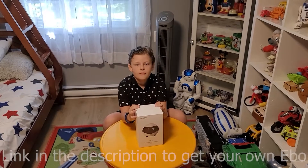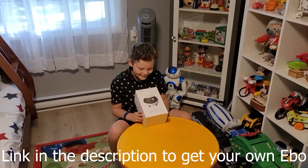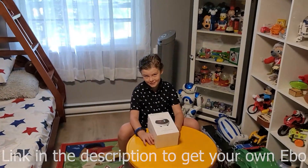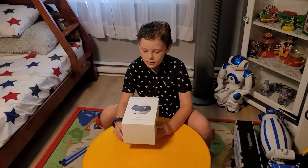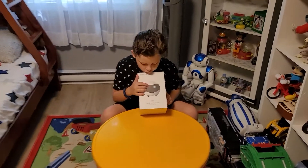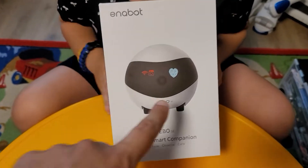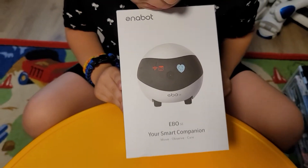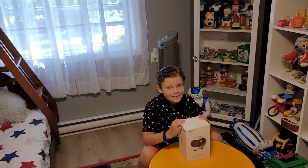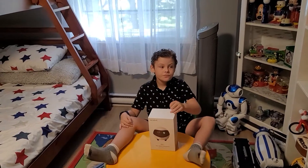We have a special robot here from Enabot - it's called Ebo, and it's supposed to keep your cat entertained. So if you're away for a day or two and you want to keep your cat happy, Ebo is the thing to get. It also has a camera and Wi-Fi, and there's a picture of a heart on the box - it loves your kitty cat. Our cat Madison is a little lazy, so it'll be interesting to see how she reacts to Ebo.